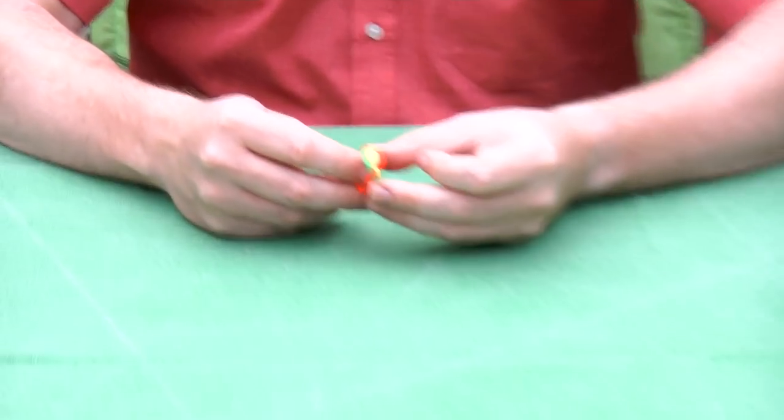Hi, I'm Oscar van Deventer and this is the Trinity ring. The Trinity ring was commissioned by Roxanne and George Miller and they wanted to have a puzzle ring that was really easy to solve,